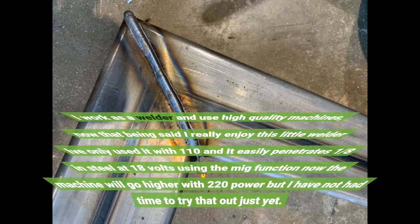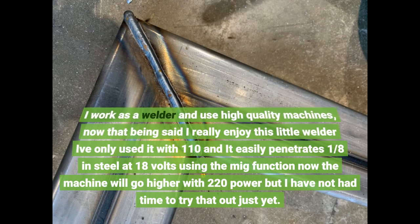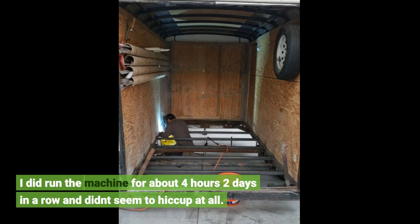I work as a welder and use high quality machines. That being said, I really enjoy this little welder. I've only used it with 110v and it easily penetrates 1/8th inch steel at 18 volts using the MIG function. The machine will go higher with 220v power, but I haven't had time to try that yet. I did run the machine for about 4 hours, two days in a row, and it didn't seem to hiccup at all.